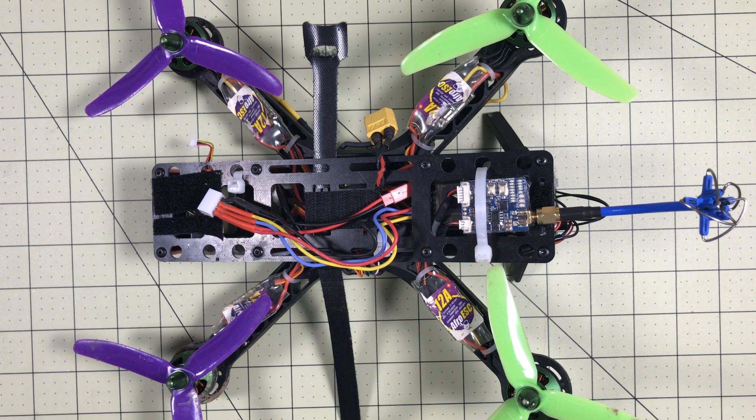Hello Drone Racers. Today we're going to kick off a brand new series called Quadcopter Basics. This is Quadcopter 101, so we need to cover some of the basics. A lot of people are finding this channel and are just getting started, so we're going to cover each component in detail as best as I can.